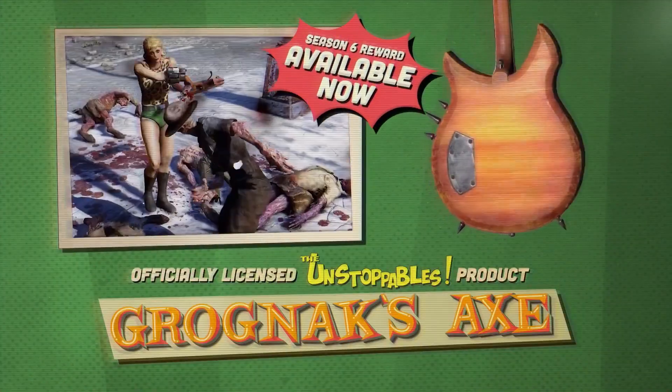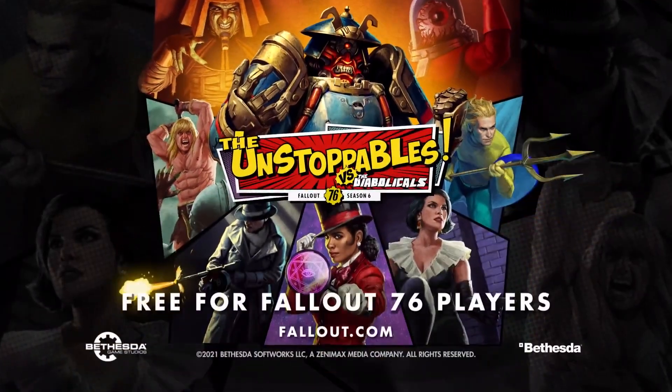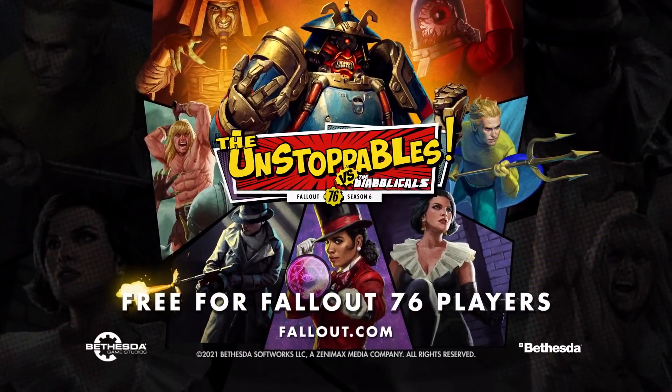Grognak's axe — officially licensed Unstoppables product, available at participating music supply stores near you. Grognak's axe.